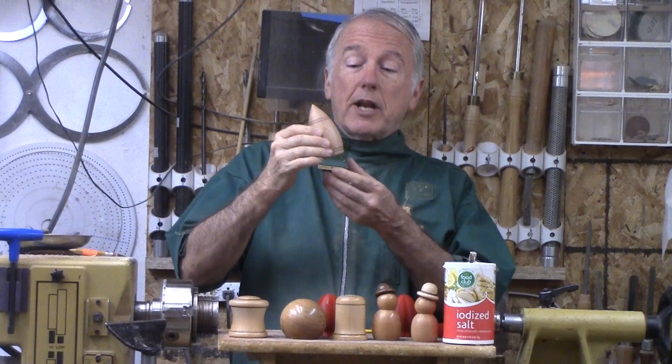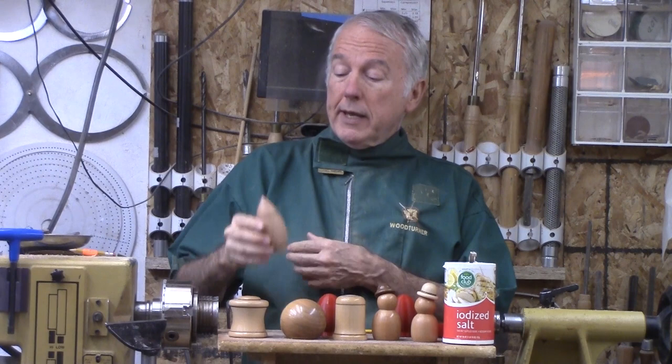Hi, Alan Stratton from As Wood Turns. One of my favorite projects that is on the easier side is a Volcano Salt Urn. Here is one that I did in preparation for a demo this past week with another woodturning group.